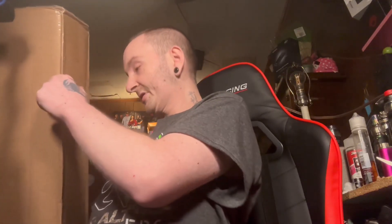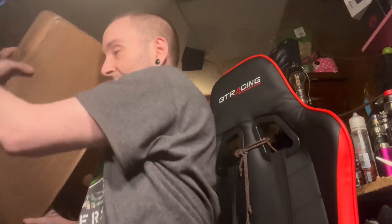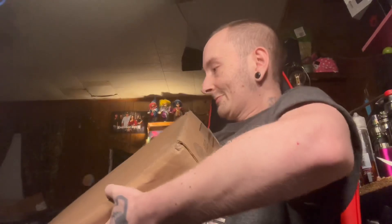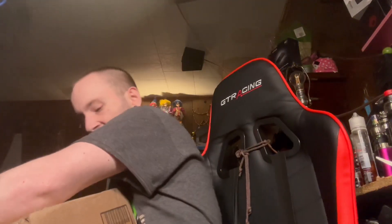As you can see, it's a big-ass box. Let me figure out how I'm going to position this. I'm going to go ahead and use this knife right here — cut away from myself.